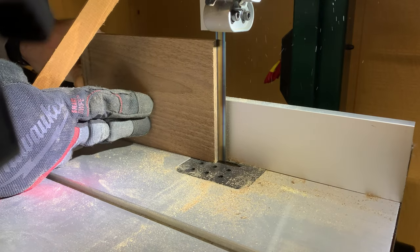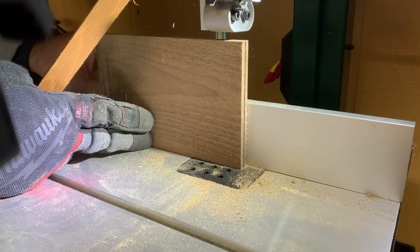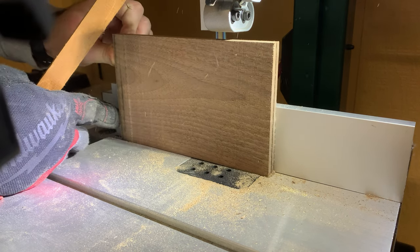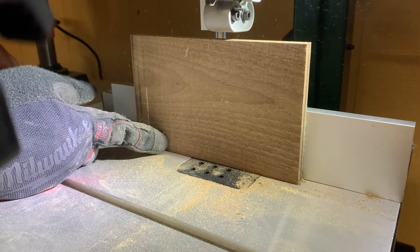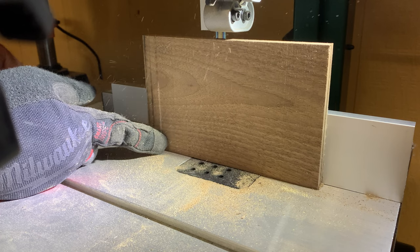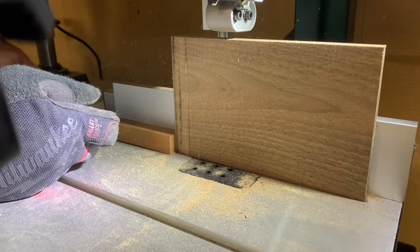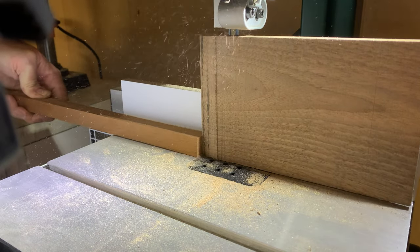It left a pretty clean cut, which I attribute more to the blade. I think using a feather board would probably also help make a cleaner cut, as me moving my hands to readjust my position — I think that caused some of the blade marks I saw after cutting through.